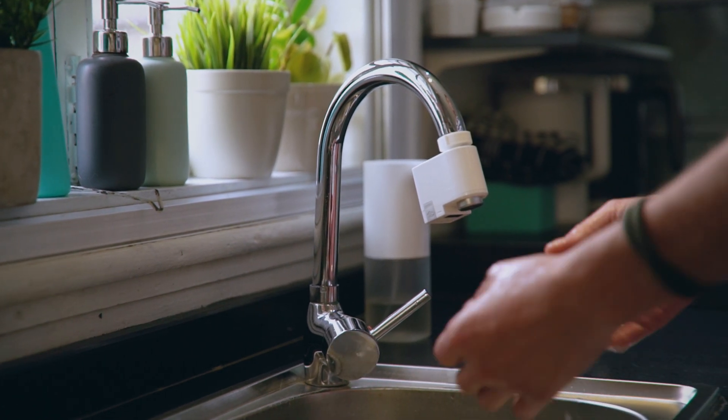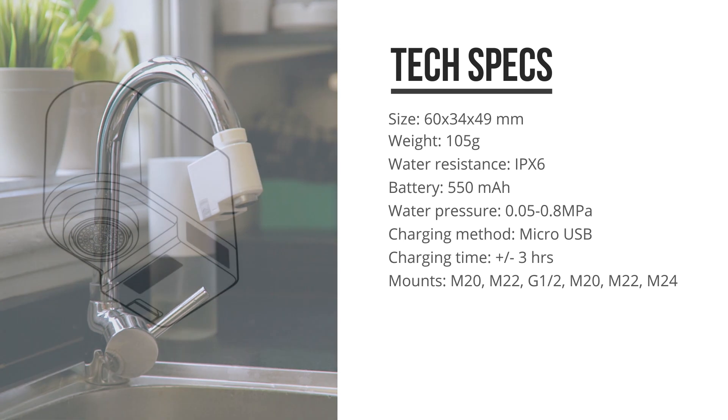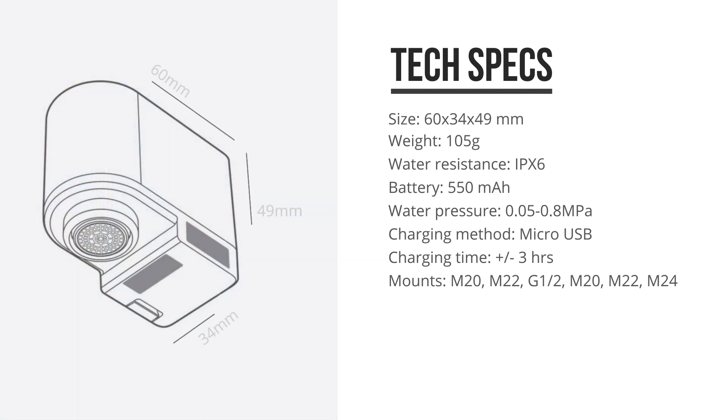The unit might look a bit big when attached, but in reality it's only 6 by 5 by 3.5 centimeters weighing only 105 grams, so it is quite small actually.